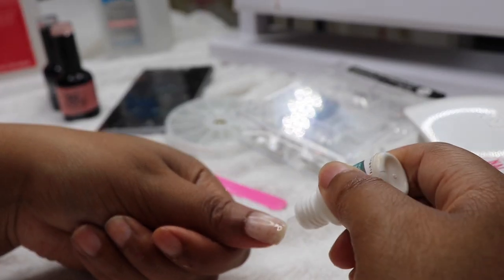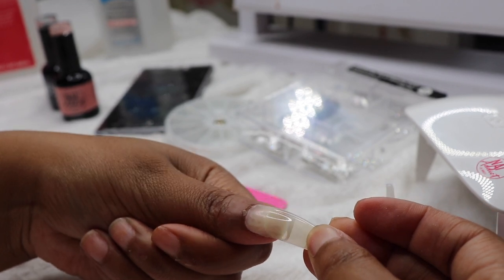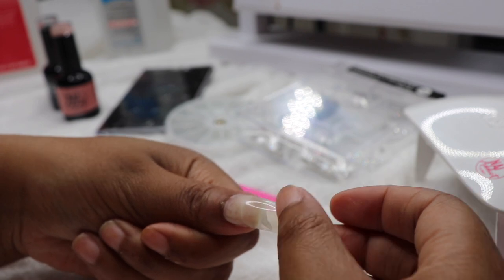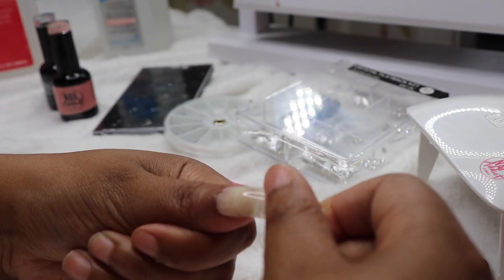I just filed everything down. Now I'm going in with nail glue on the false nail and also the other false nail, and I'm just sticking it on. Now this is where the extension has occurred — we now have an extendo nail, period. I'm just wiping off any excess nail glue that came out through the sides.